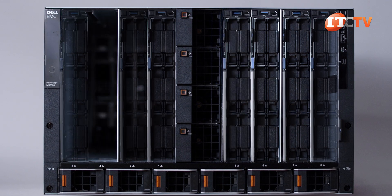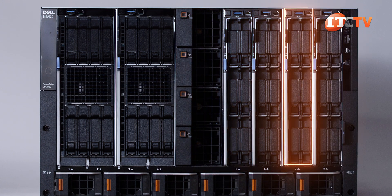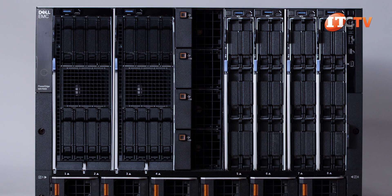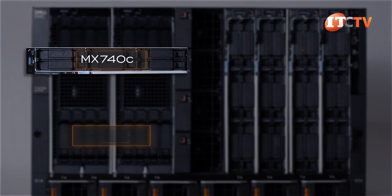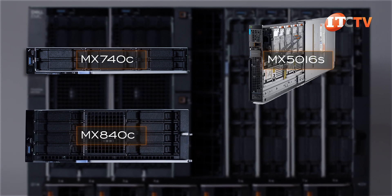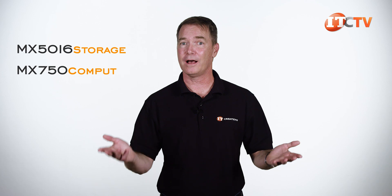The MX7000 chassis can support eight single-wide blades, four double-wide blades, or a combination of the two. There's even been talk of half-height modules in the future, so perhaps up to 16 of those. There are currently four modules supported on this system: the MX740C, MX840C, MX5016S exclusively for storage, and the compute sled we have today — the MX750C. Notice the little S and C on those names? For storage and compute.